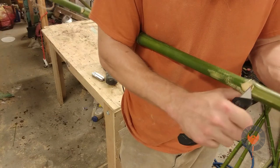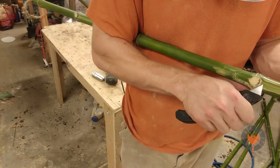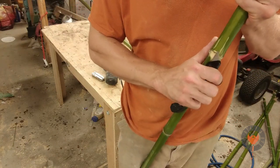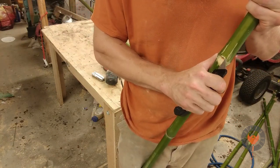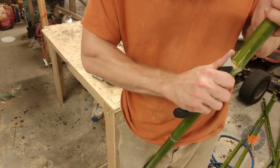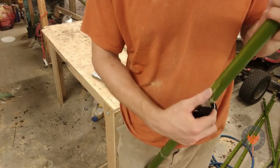I thought I could save myself some time and carve off the little pieces, but it just took about the same amount of time and made my hand hurt a little bit more. It may look like I'm about to hit my thumb, but my thumb is behind the bamboo enough to where the blade will just slide over the top of it.